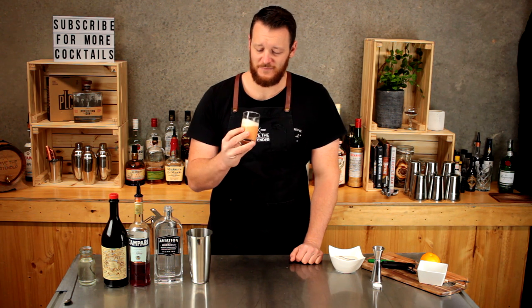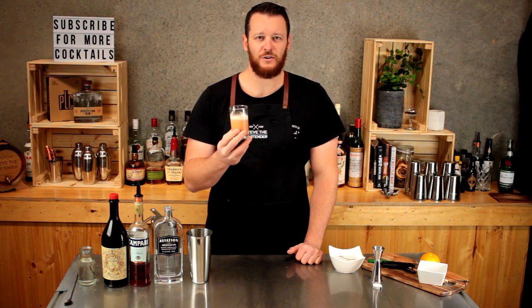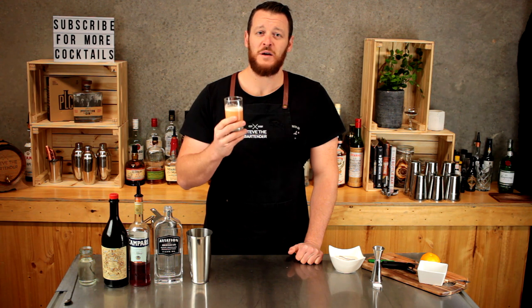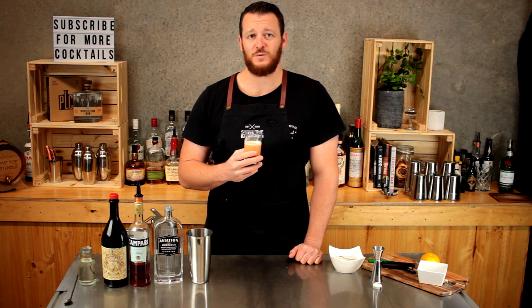Not too sure about this one. It's nice, it's got the flavour, but I'd prefer to have a Negroni served on ice. But it's still worth a try. Thanks for watching — make sure you like and subscribe. I've got plenty of Negroni riffs coming up, especially over the next week. Cheers.